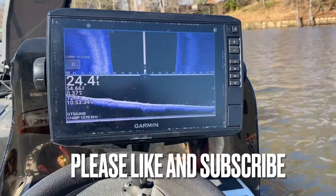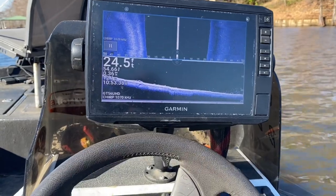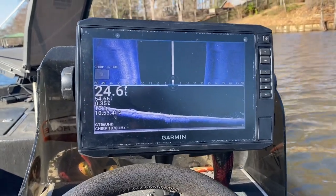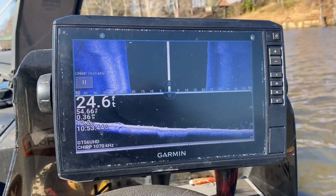All right, guys. Today's video is so simple but so valuable — such a valuable tool. How do I link my Garmin Graph with my Garmin Force Troll Motor?